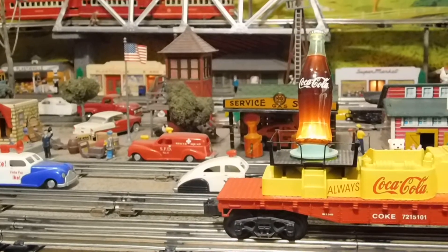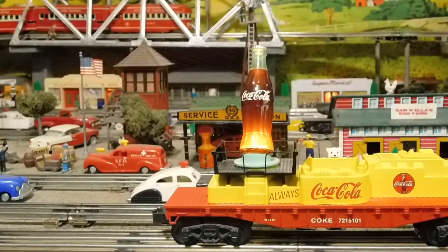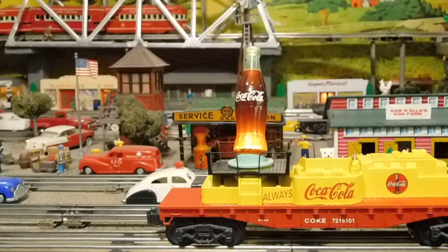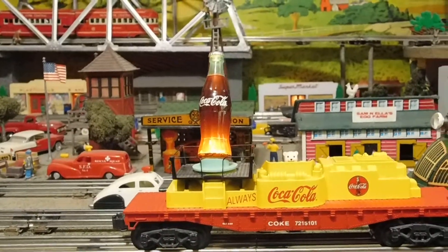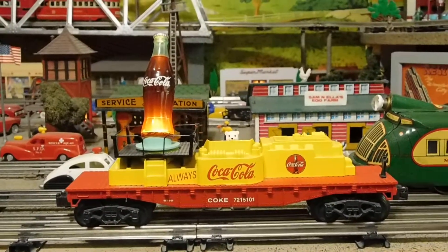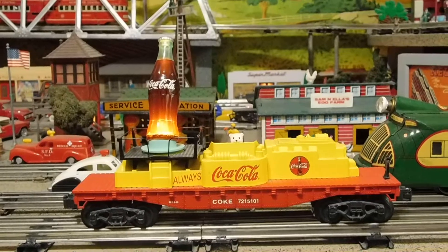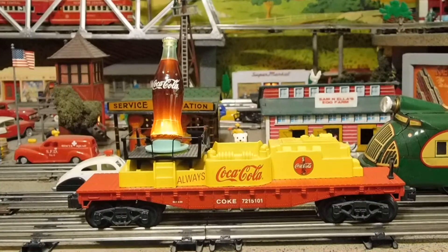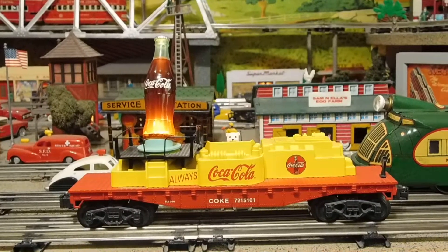I certainly thought it was a great idea. They also made it in Miller's Beer, but I got it in Coca-Cola because I also had it in a store window — it was for kids and I didn't want a beer sign. I wanted a Coca-Cola sign. I also have the Coca-Cola hand car with the trailer, with two big polar bears pumping the hand car and one of them laying in the back of the trailer drinking a Coke, so they went together rather well.